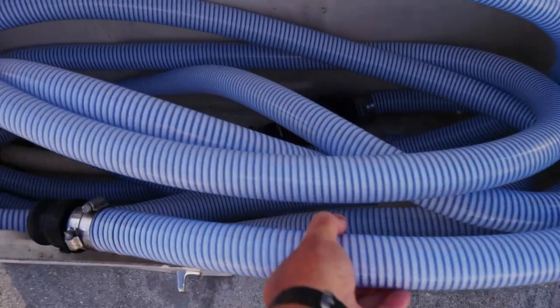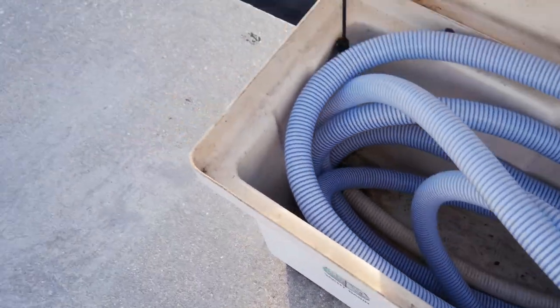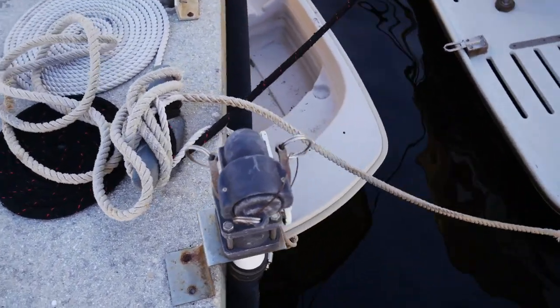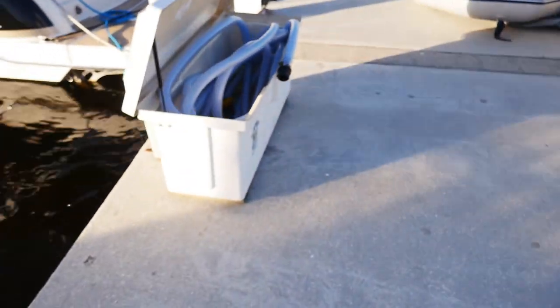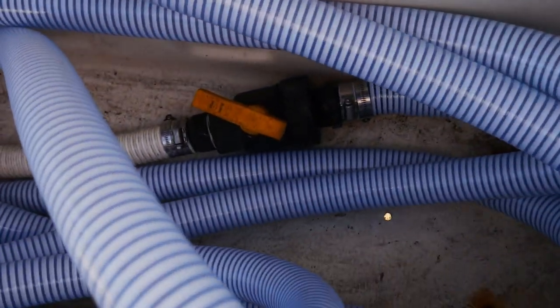So this end of the hose gets plugged into this. And then there's a banjo valve here. We turn that to open that up, and it starts sucking. There's another valve here.